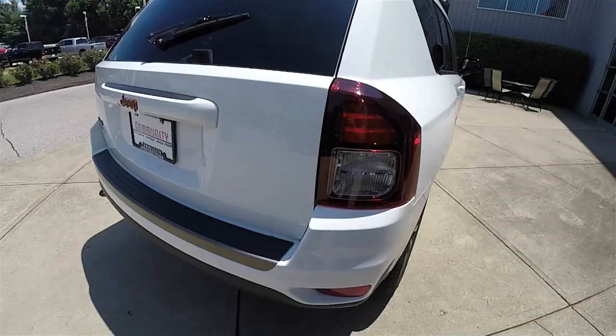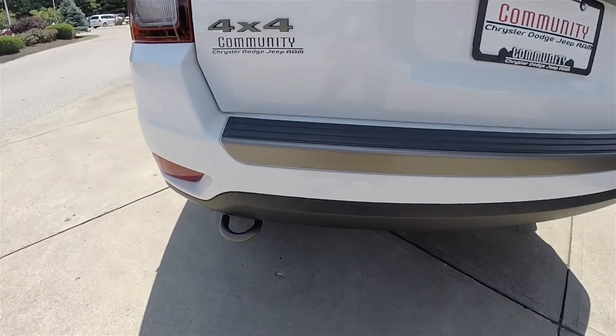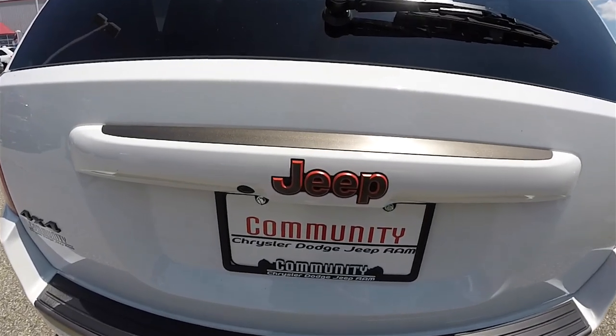Around the rear is LED tail lamps. You've also got the low-gloss bronze bumper applique and the low-gloss bronze tow hook. Also have the low-gloss bronze Jeep logo with a tangerine background.